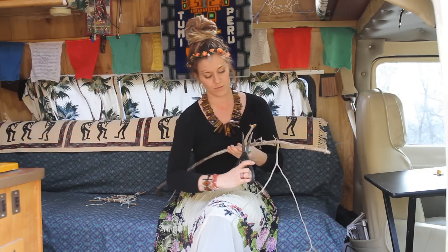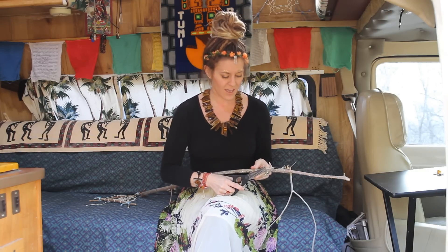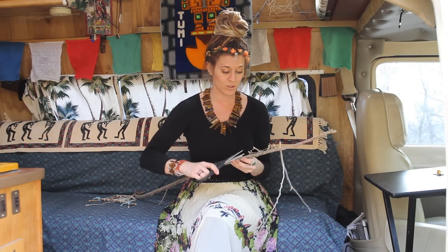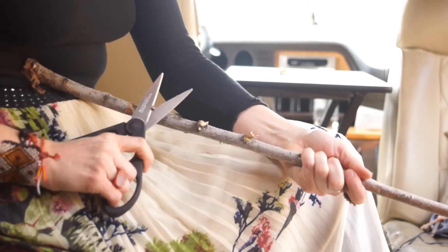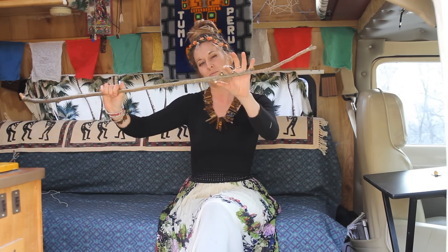Grab your branch and let's cut all of the little side branches off it. Grab your scissors or pruners and just get rid of those. If you want to sand them off to make it a little more smooth, you can. But I like to just make it fast and easy and effortless. I just finished pruning off my little hangy branches. I do have some nubs, but that's okay — that just adds more personality.